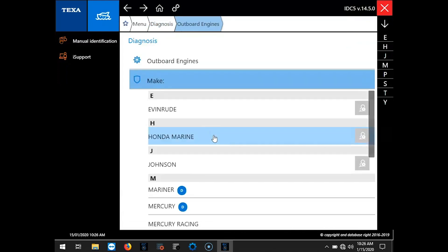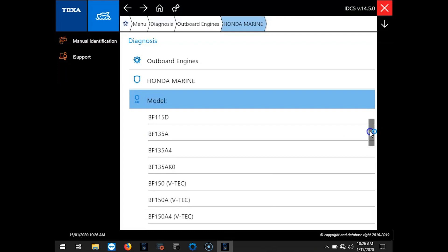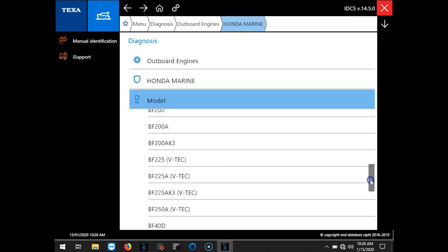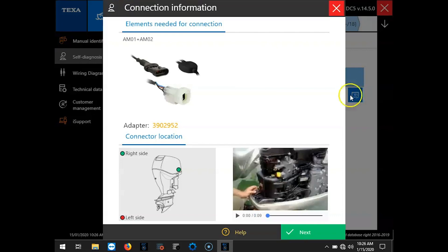So we're going to select Outboard. We'll go to Honda Marine and we'll scroll through the models and find our BF225A. Select that. On the left hand side you'll see the wiring diagrams and technical data sheets. We'll hit Gas Injection. We'll move over here to the film strip and that'll give us the cables we need to use and a little video where to find the connector on the engine.